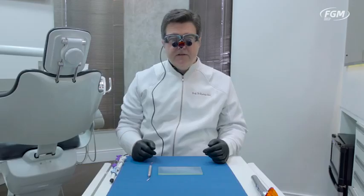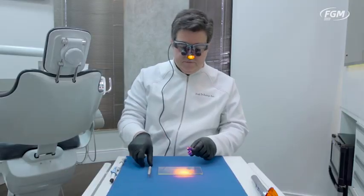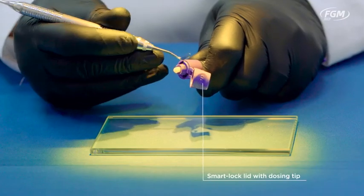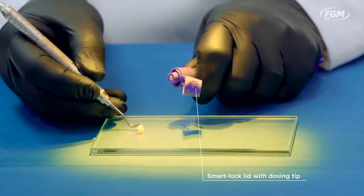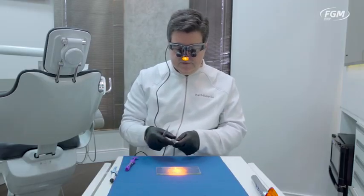Now we're going to demonstrate the effect of the light from my loop on the working time of composites compared to the composite with APS technology, a composite called Vitra. I'm going to turn my light on with the filter and dispense a small amount of composite. We'll try to dispense equal amounts of each brand. This is not actual research — this is just a demonstration in an attempt to replicate what happens in the clinic.